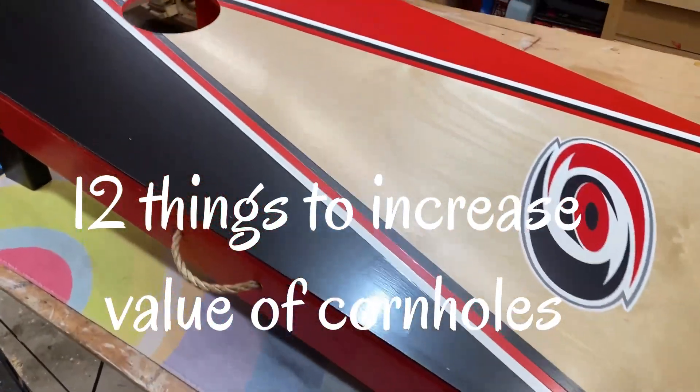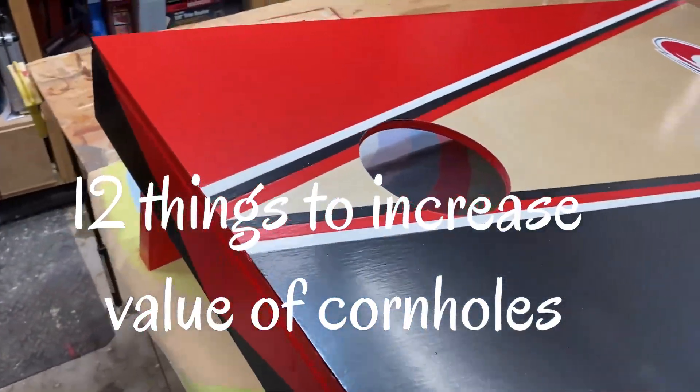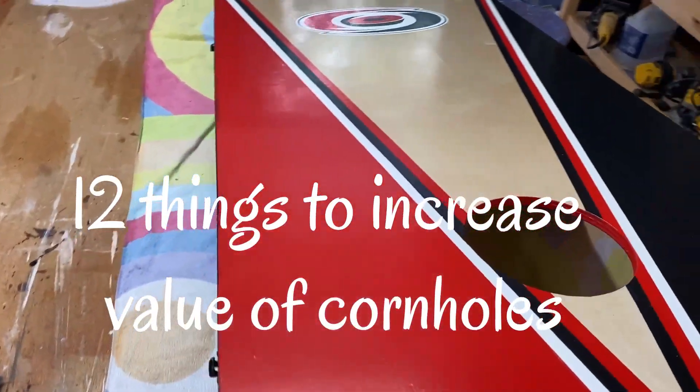I'm going to show you 12 different things you can do to add value, beauty, and durability to your cornhole boards.